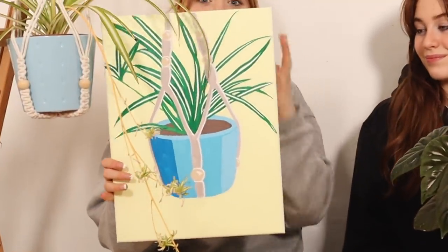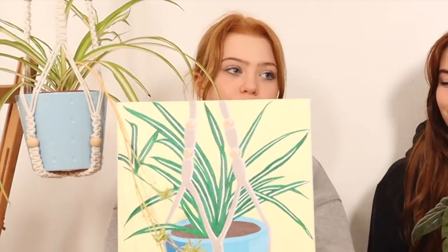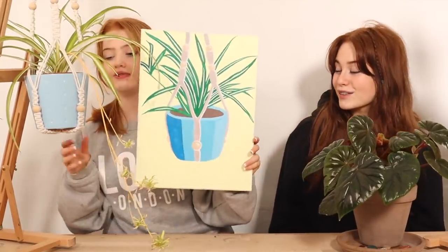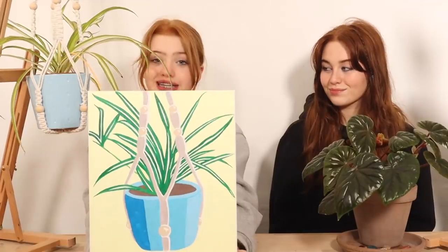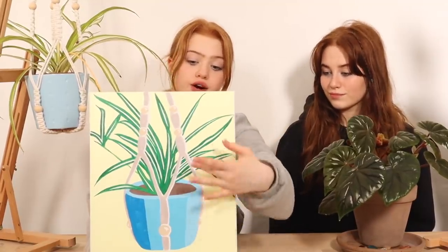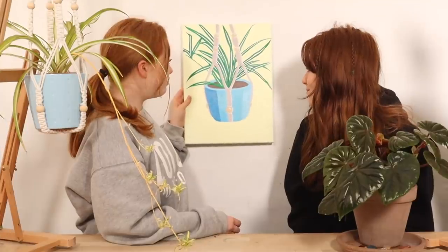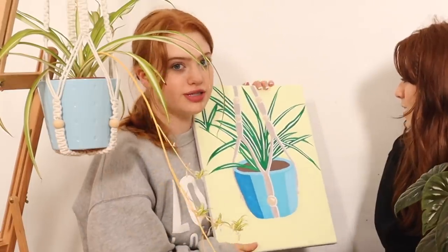I actually love it — the Posca pen has completely changed it. Even just a teeny bit of Posca pen has made it so much better. Here it is — the spider plant, pop art themed, just with stripes instead of circles. As you can see, I put a white Posca pen on the right side of each of the ropes as a highlight and like a light beam, just to make it more 3D and pop-arty. I love the yellow — I think it really changes it and I actually might put this in my room. That tone of yellow is really pretty — it's like a lemony one.